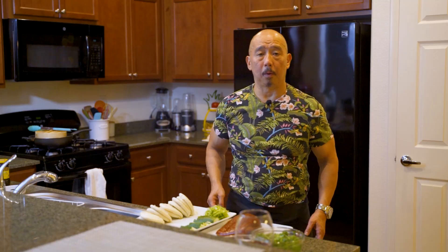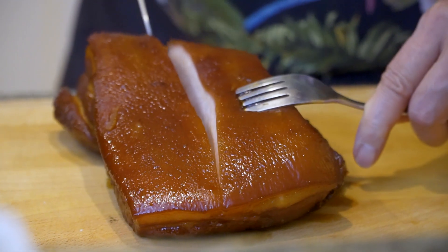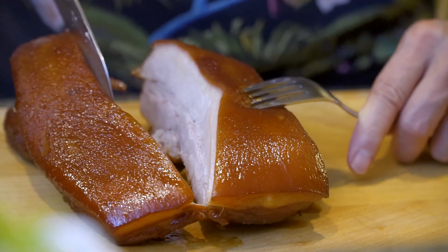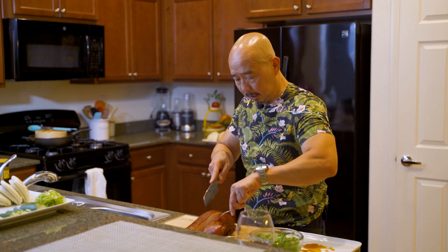The bun is done and the pork is already cooled off. Now let me slice it thinner and show you how to put this in the bun and how you eat it. See how tender that is. Because it's too wide we have to cut it in half to make sure it fits in the bun. See how juicy that is — now we're going to slice it real thin.